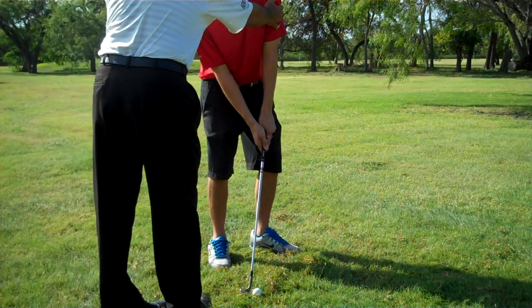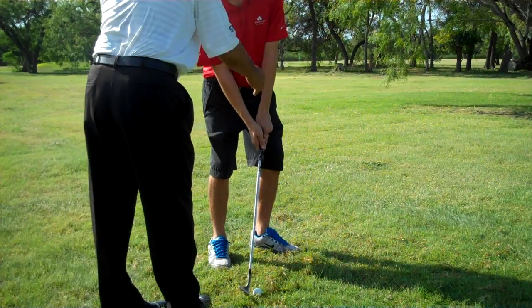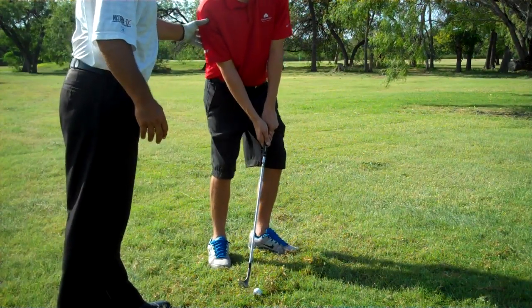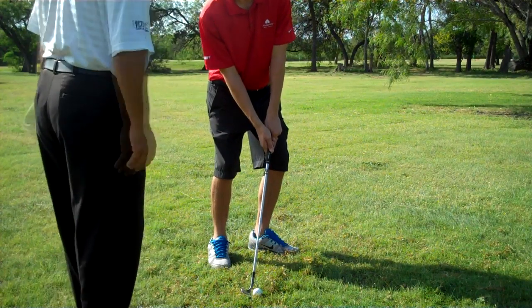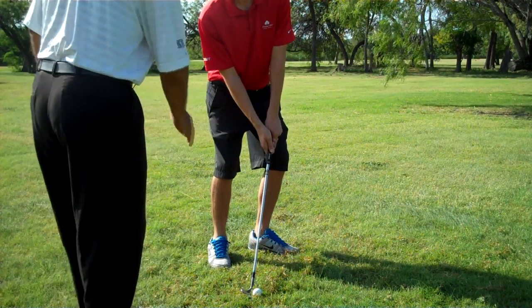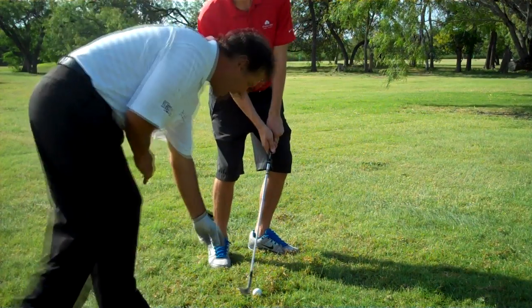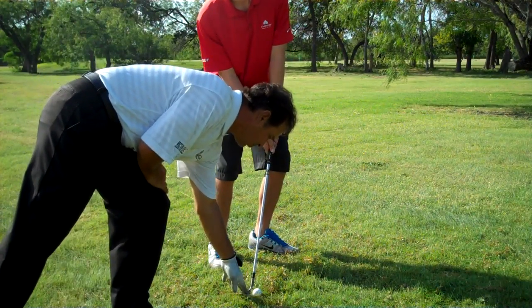At this point, stand tall and put 90% of your weight on your left foot. That's the setup for a Hinge and Hold. What this allows you to do is come down with a steep angle of attack so you don't get a lot of grass caught between the club face and the ball.